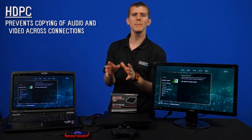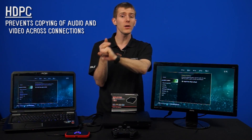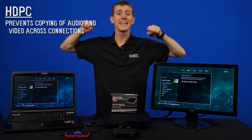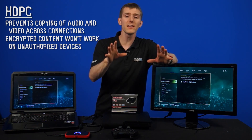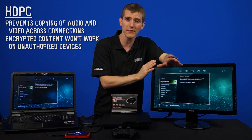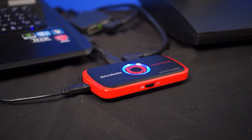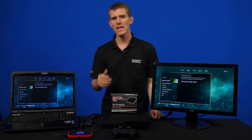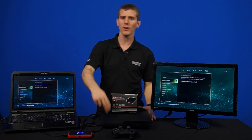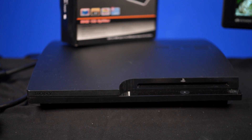Basically, it is a copy protection mechanism that prevents the copying of digital audio and video content across connections. HDCP encrypted content is also prevented from being played back on unauthorized devices — whether they are older devices or devices that are specifically designed to copy or record content. Essentially, before sending any data, the transmitting device (in our case a PS3) checks to make sure that the receiver is authorized, and then encrypts the data and sends it on its way.